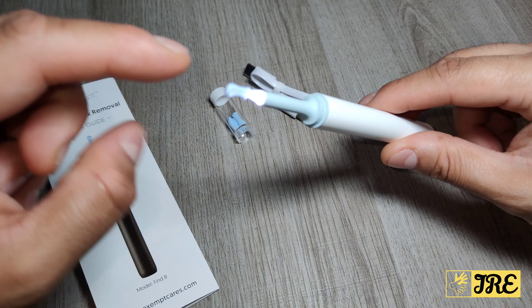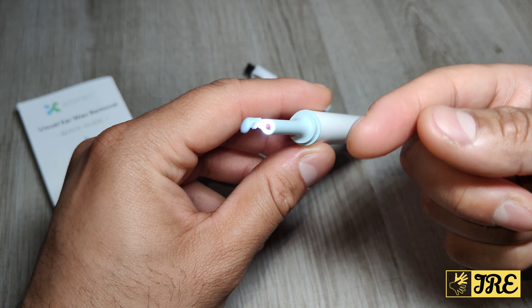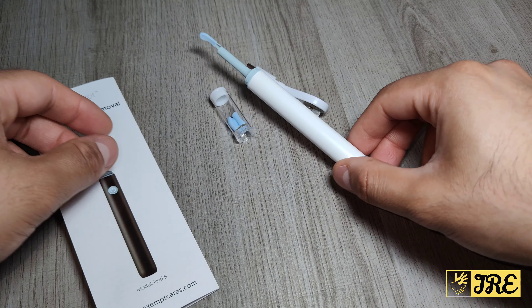If you press the button you can see the light lights up. Around the ring part it has lights and the camera is right in the middle. Let me get this set up so I can show you the demo — this is a very cool product.